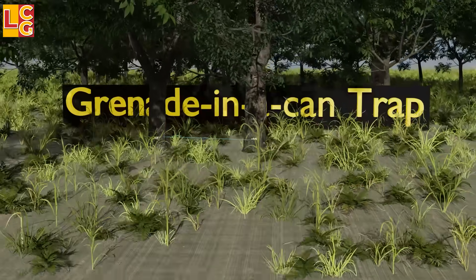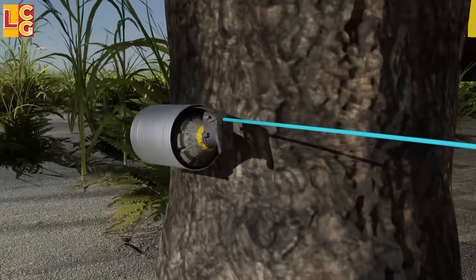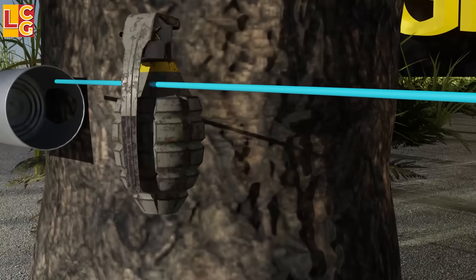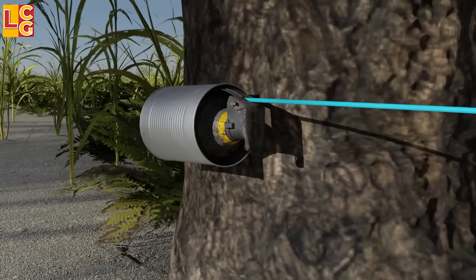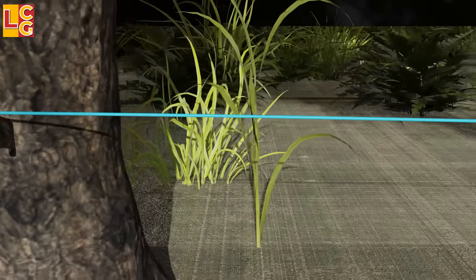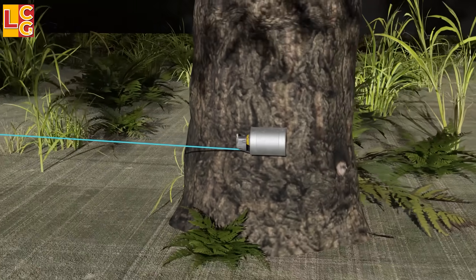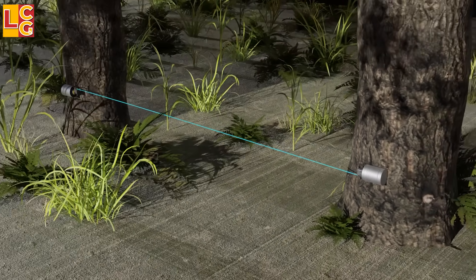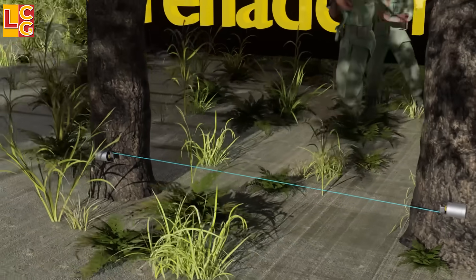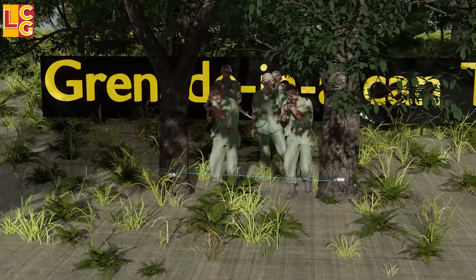Grenade in a Can: This trap consists of a grenade placed in a can — you can use two grenades and two cans, or just one. The grenade in the can has no safety pin and no delay element. A string connects the grenade to a stick, with the tripwire tied to the other side of the road. When the enemy touches the tripwire, the grenade explodes immediately because it has no delay element.